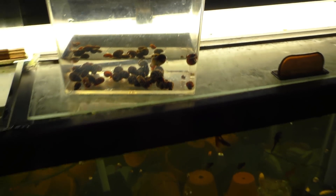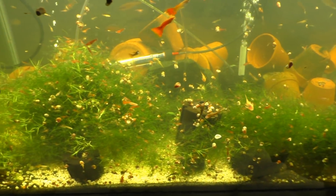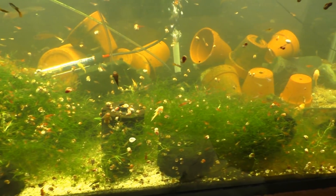First things first, we got to collect the snails. You can see I've already pulled out a few there, but this is going to take a while so I'm going to put the camera down. I have no shortage of snails, but I will check back in.